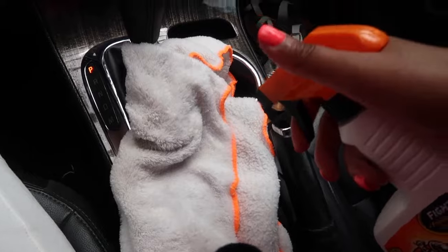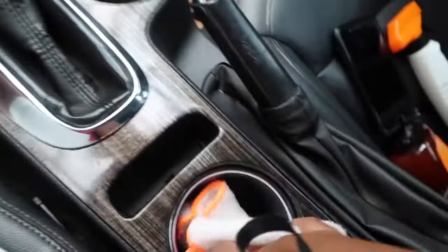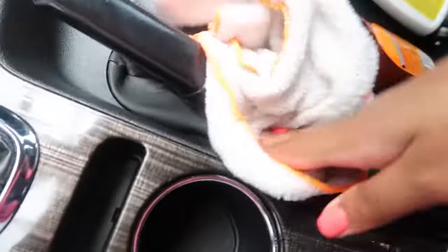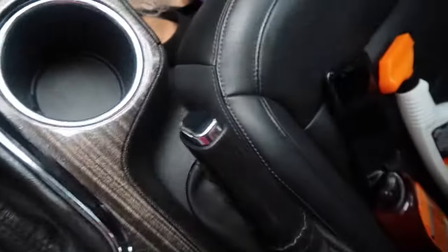One thing I love about my car is that it comes with removable cup holders and foam trays, which makes cleaning them very easy. I'm going to put a little bit more protectant on my rag and continue to clean out my console. I'm also going to get my emergency parking brake, and of course my steering wheel, because the sun rays do beam directly on it.